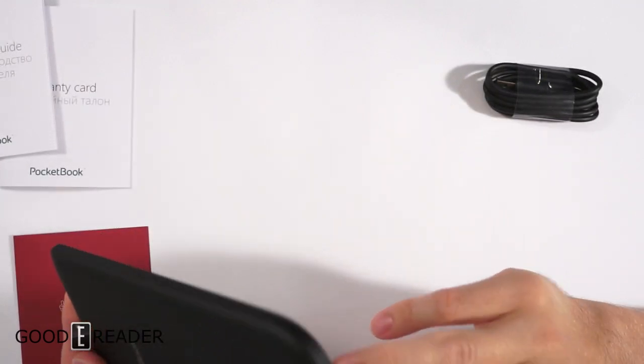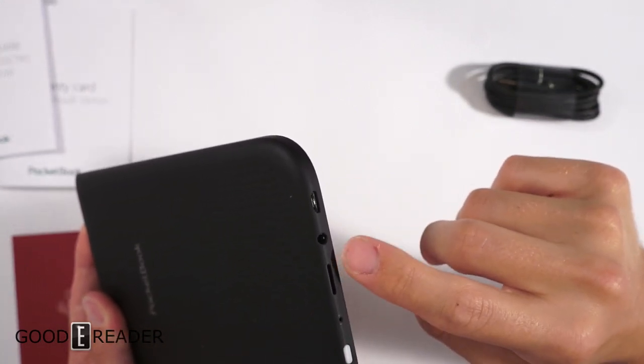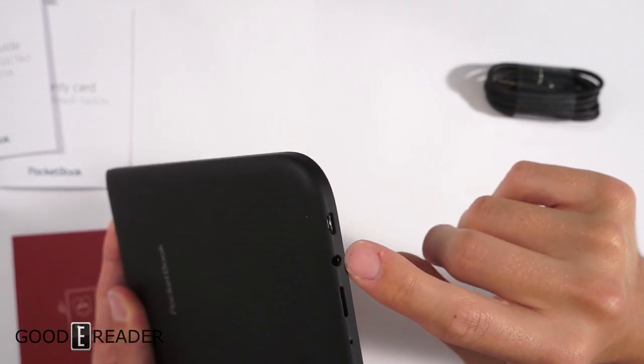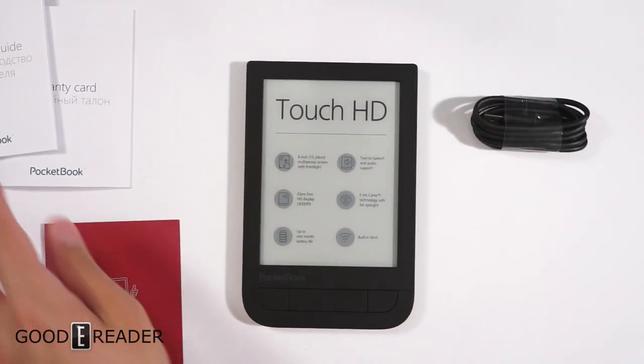There's a button we're unsure if it's a hard reset or a status indicator light — we'll confirm that in the full review video. We also have a power button, micro SD slot, 3.5mm headphone jack, and a micro USB port, meaning this device does have internal audio capability — there are no external speakers though.